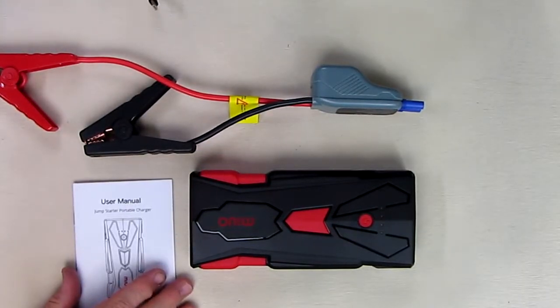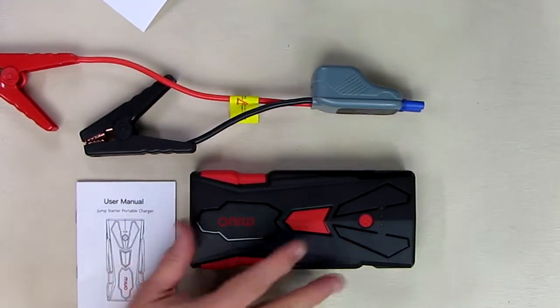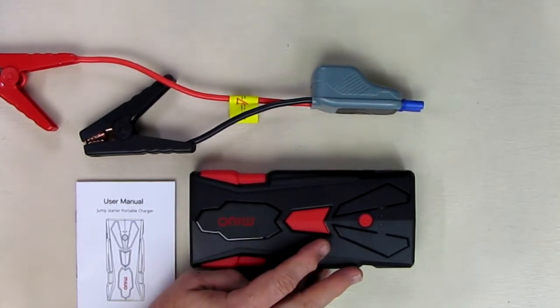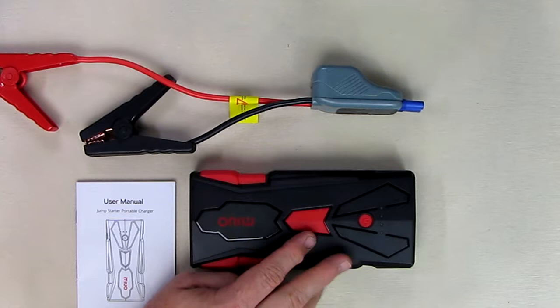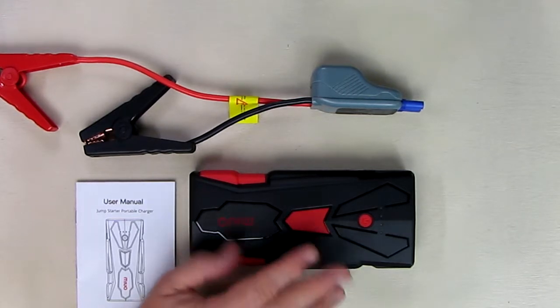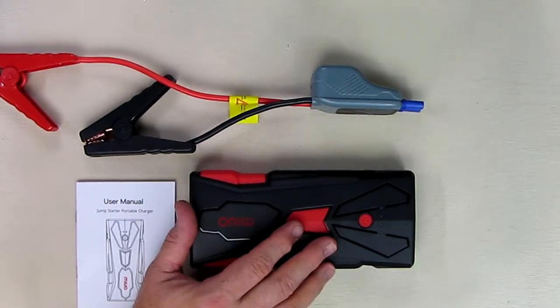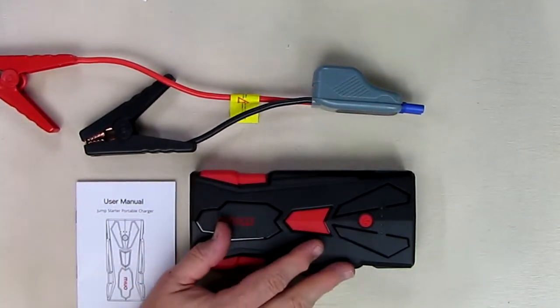This unit has 1500 peak amps of energy available for starting your car, which is a lot. You can jump start your SUV, motorcycle, car, ATV, lawnmower, boat, or snowmobile. It'll jump start up to an eight-liter gas engine or a six-and-a-half-liter diesel engine, which is pretty impressive. It's all ultra safe to use with the built-in safety circuit, so you don't need another car using the traditional jumper method.